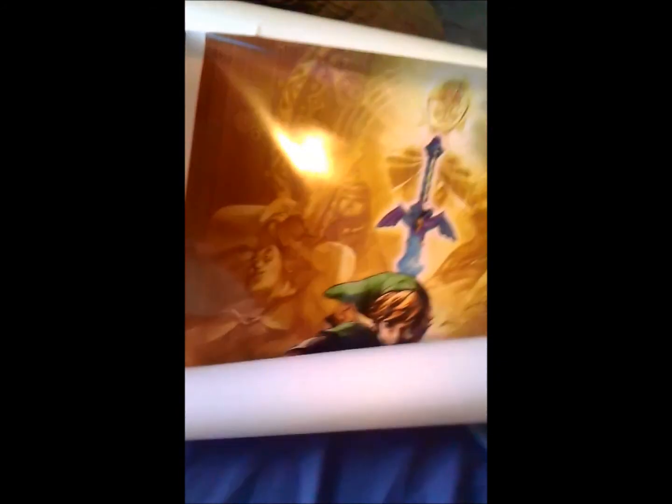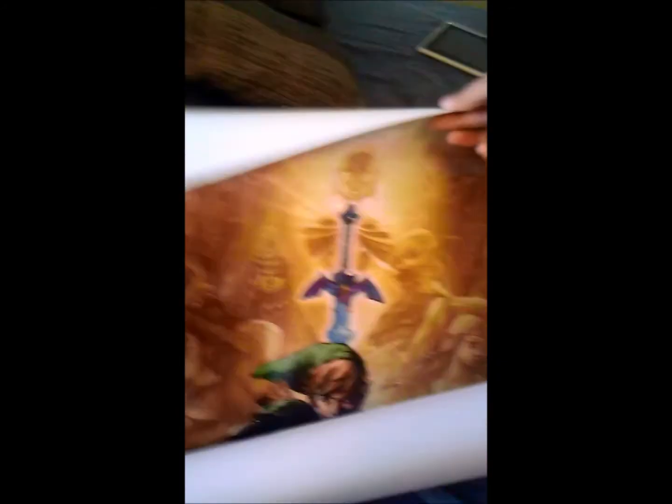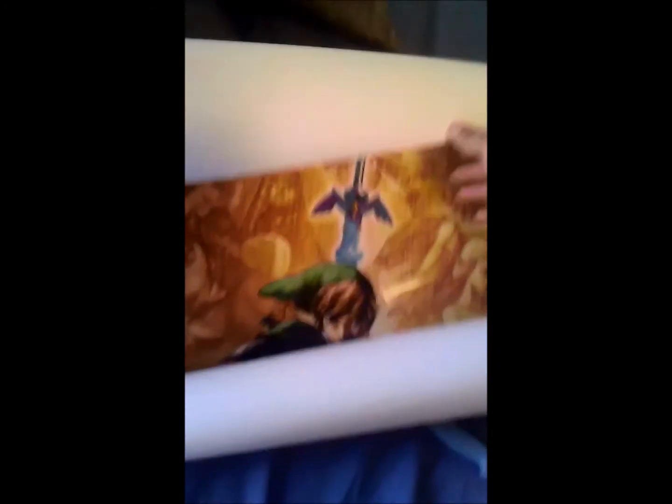And it comes with other posters — I think it has like Luigi and something else. Wow, these are amazing quality right here. That's the first one; this is the main poster I really wanted, which was the Zelda poster.